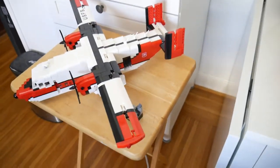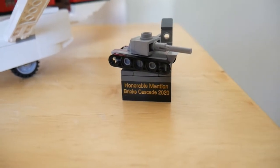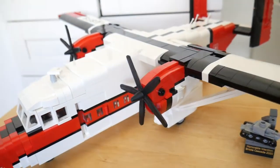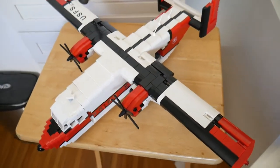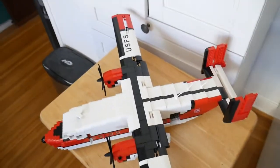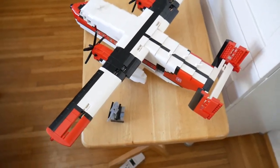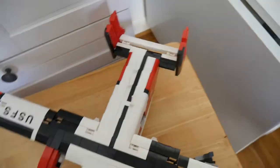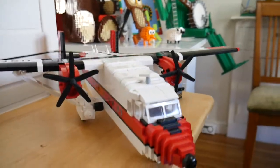The final model I want to show you is this smokejumper aircraft. At Bricks Cascade, it won a trophy for honorable mention in the battle theme. Alongside Air Force and other military vehicles, I displayed my U.S. Forest Service airplane. This is a C-23 Sherpa that was originally in service for the U.S. Army, then transferred to the Forest Service for firefighting duty. What they do is fly into a burning forest and people jump out of a perfectly good airplane.